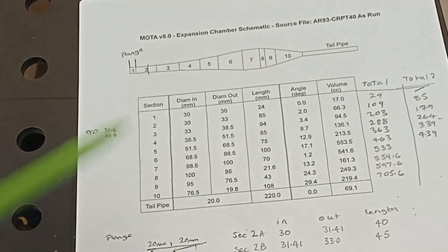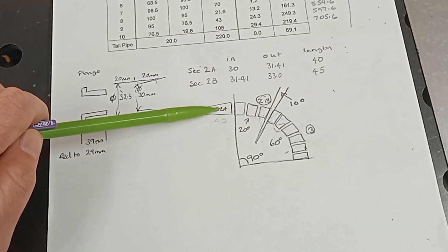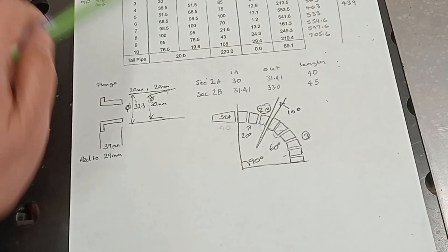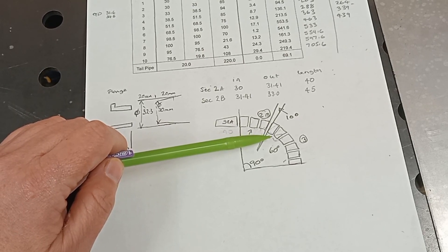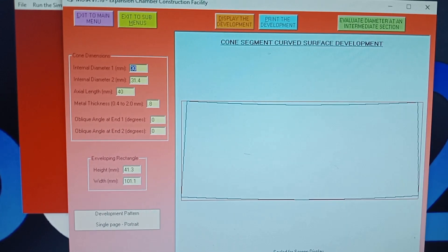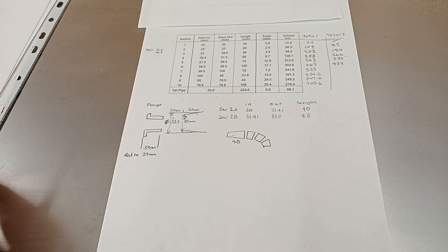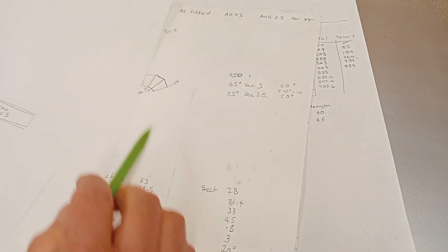So section 2A is just a straight bit which is 40mm long. Section 2B, which is the rest of it at 45mm, has been split into 20-degree bends in three sections. I've put a 5-degree cut there and a 5-degree cut on the start of section 3, giving over 10 degrees. Section 3 is bent over 60 degrees across six pieces, and that should give me 90 degrees total angle. I put the figures in and printed the development off to the printer, and I've numbered up all the other bits.